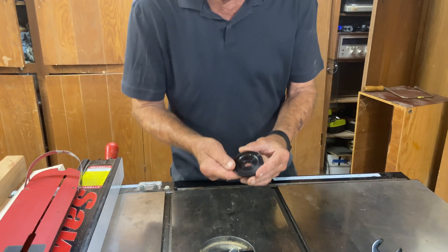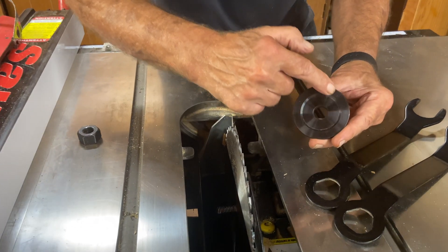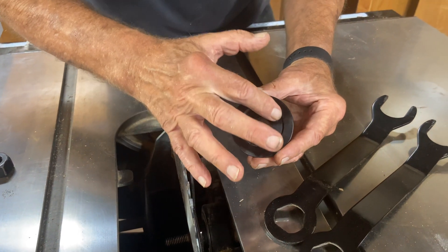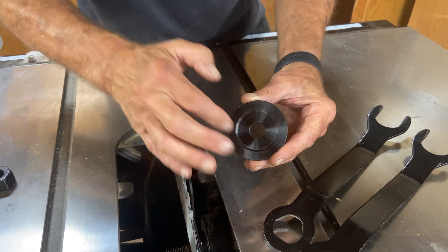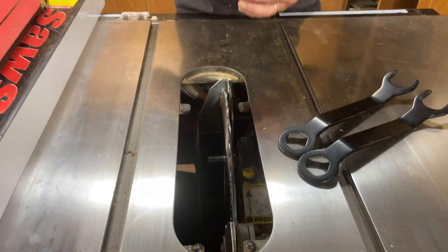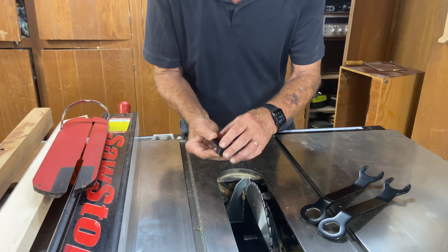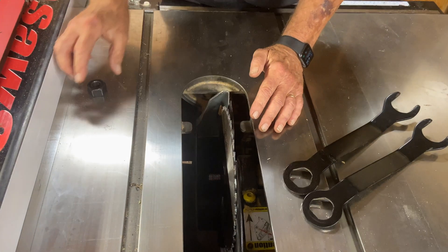Let's take a look at the geometry of this plate. It has a solid ring about half to three-quarters of an inch out from the hole for the arbor, and it is recessed between that ring and the arbor — that's actually a gap, and there's the same gap on the other side. The pressure of this nut is going to be against that outer surface where it recesses.